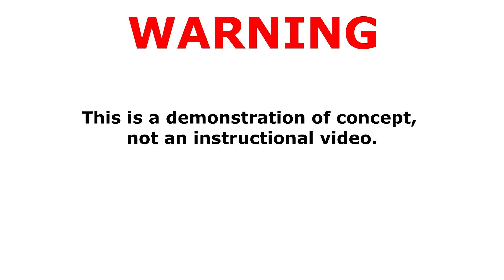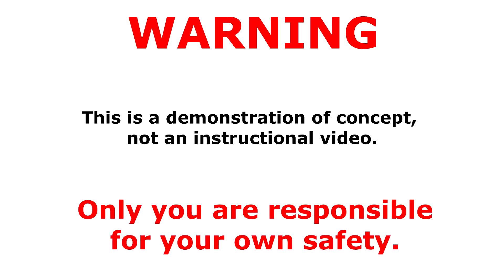Warning. This is a demonstration of concept, not an instructional video. Only you are responsible for your own safety.